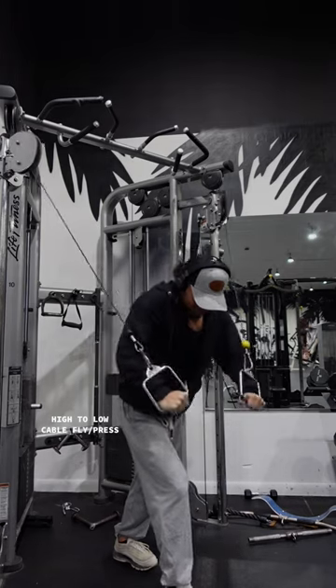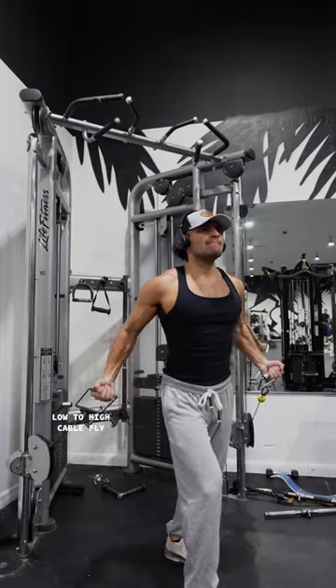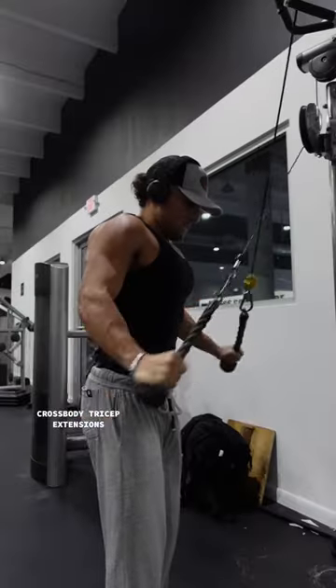From there I moved into a high to low cable fly slash press. Once done there I stayed at the cable machine and did a low to high cable fly to finish off chest. This movement will work the upper chest.